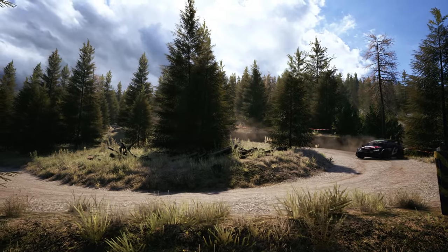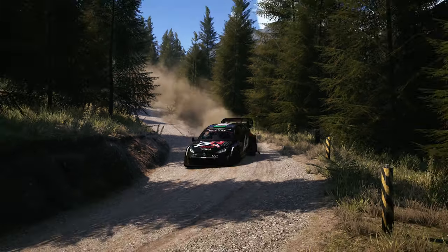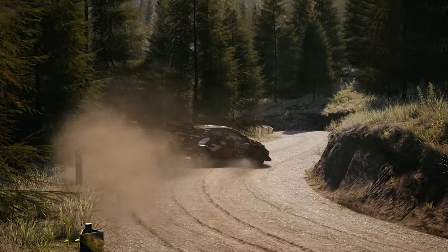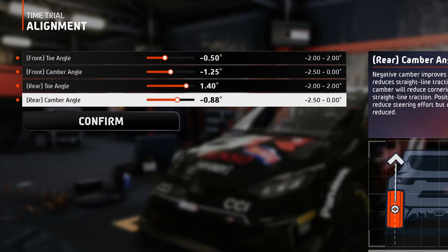As for the camber, since the corners here are mostly hairpins, squares, ones and twos, the speed at which you're taking them is kind of slow, so high camber values are not necessary. Minus 1.25 on the front and minus 0.75 on the rear will do the trick.